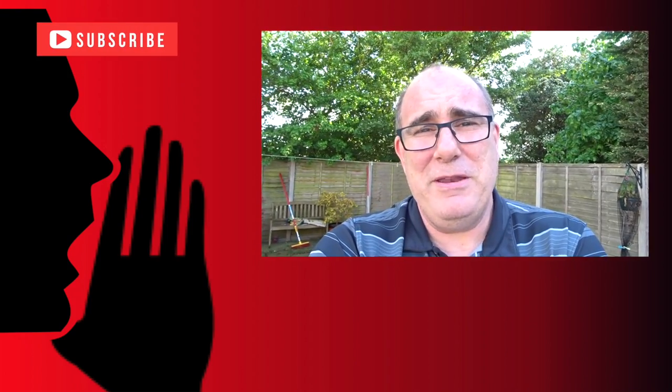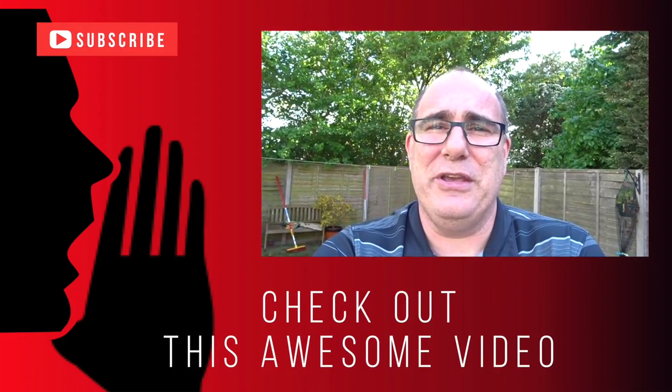Well that's it for today's vlog, hope you found it useful. If you're a novice pilot with a Mavic or any other type of drone, these kind of checks really are just common sense and it means you'll have a lot more fun flying your drone and hopefully you won't get into any trouble. If you have been watching, thank you, and I'll see you next time.